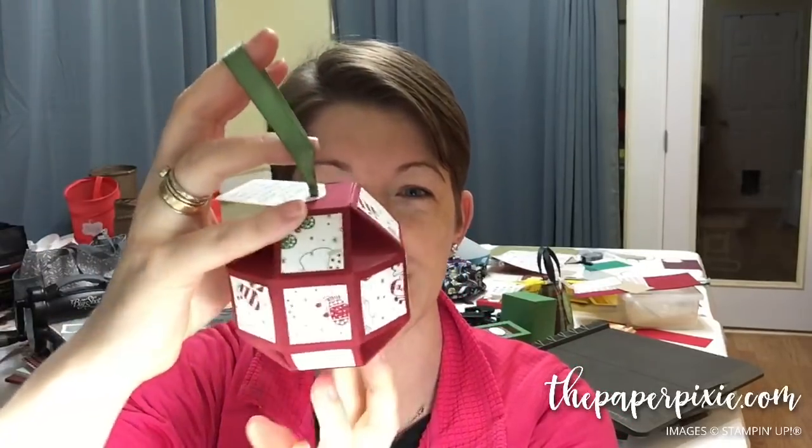Hello! In tonight's Facebook Live we are going to make this awesome circular Christmas ornament. I want to give credit to Samantha Clayton — she is a crafter in the UK, her blog is called Mixed Up Craft. What's cool about this ornament is the top — I did not seal it, so you could fill it with goodies!